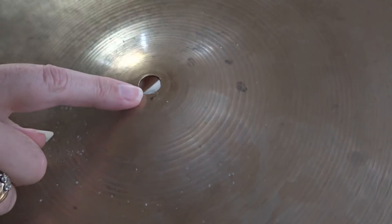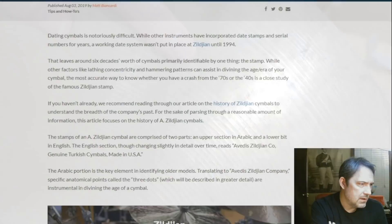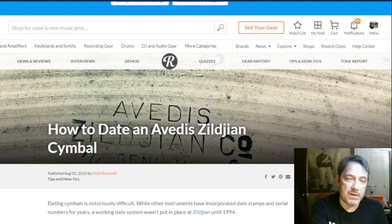I found a really useful article on Reverb.com. I don't find a lot of things with Reverb useful to be honest with you, but this looks pretty darn useful.